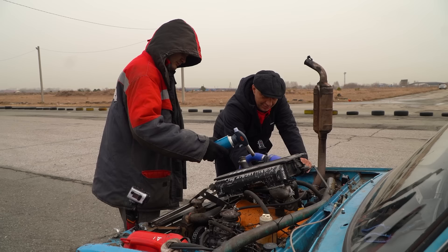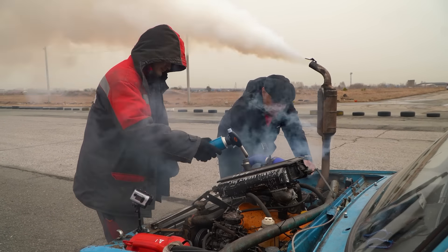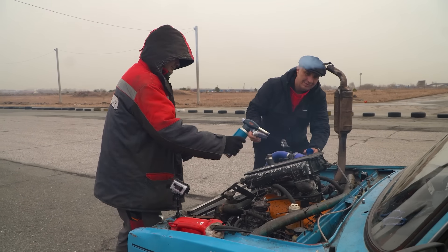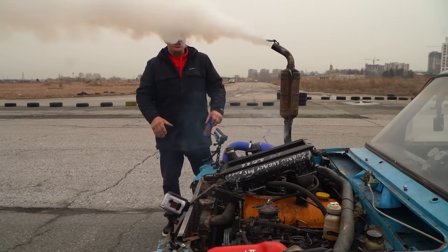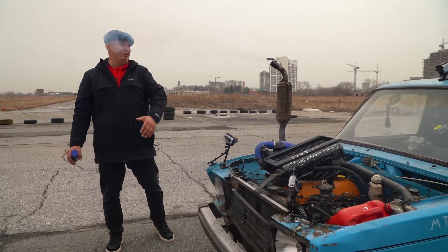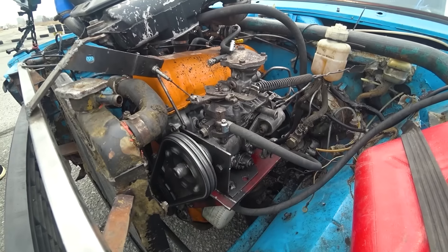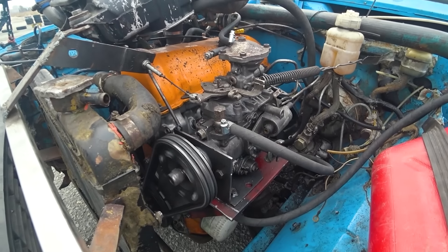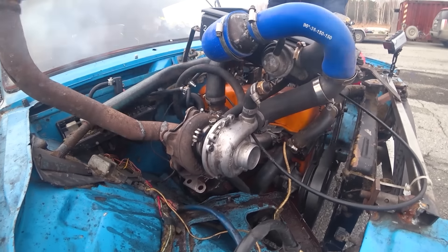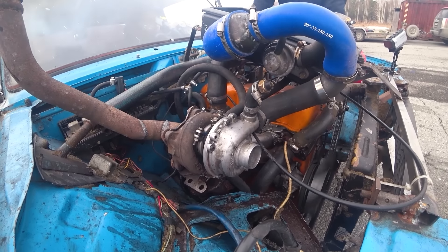Excellent. I did say it's happy to start, though I can't see anything now because of the smoke. But all right — now we let it run, get nice and warm. Look at that, it actually runs fairly smoothly even.